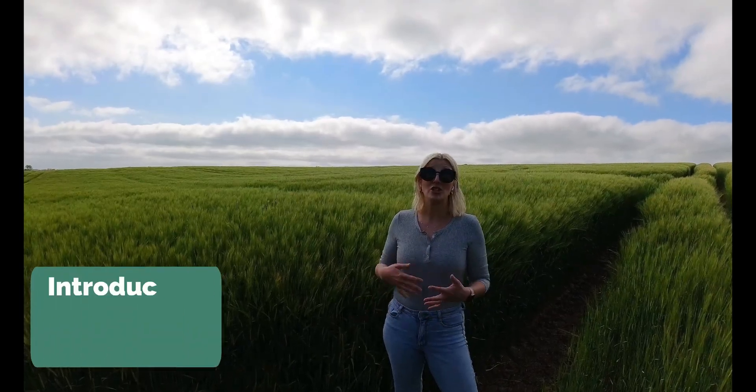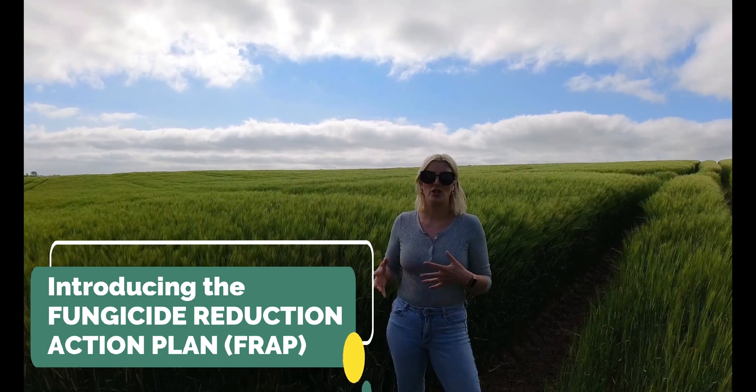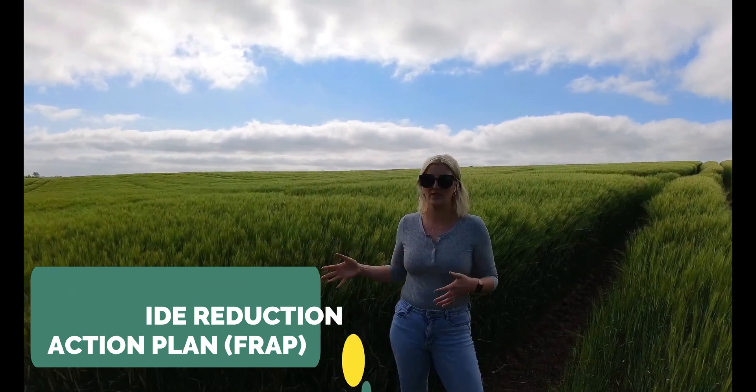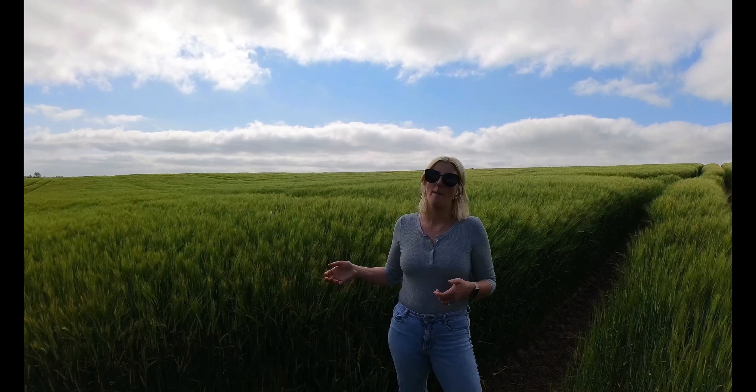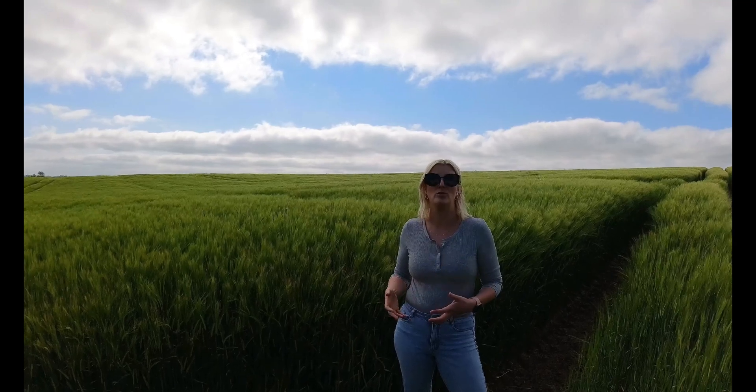Many farmers are looking to try and reduce the amount of fungicide they're using on their cereal crops, and that's for two key reasons: partly economic, because the price of these products really is skyrocketing, but also for environmental reasons, as lots of farmers are moving over to more regenerative and sustainable practices.